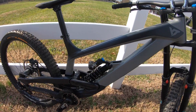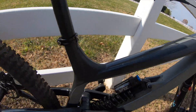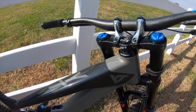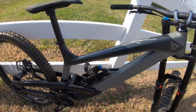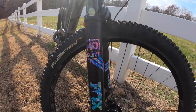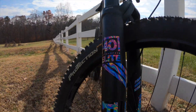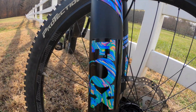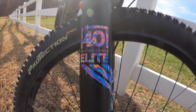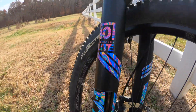Starting with the frame, we have the 2019 YT 2S AL Comp — yes, it's a long name, and it's all aluminum. Moving over to the fork, we have a Fox 40 Elite fork in all black. Down at the bottom, there are some crazy decals — they look like they've been hydro-dip spray painted blue and purple. I don't know how to describe it, but they're just awesome.